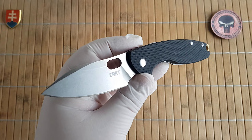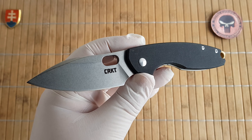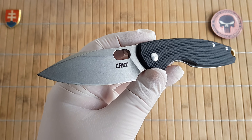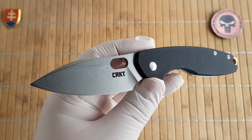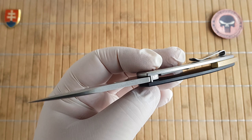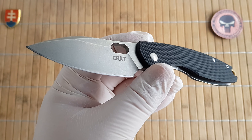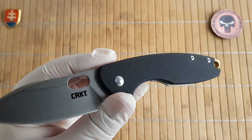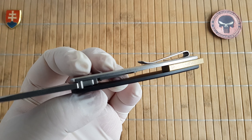Overall length is 18.2 centimeters or 7.1 inches. Blade length is 7.6 centimeters or 3 inches. Blade width is 2.8 centimeters or 1.1 inches. Blade thickness is 3.6 millimeters or 0.14 inches. Cutting edge is 7 centimeters or 2.7 inches. Handle length is 10.8 centimeters or 4.2 inches, and thickness without the pocket clip is 1 centimeter or 0.4 inches.